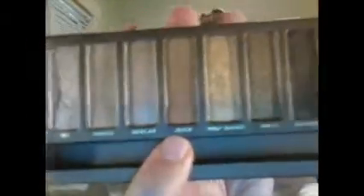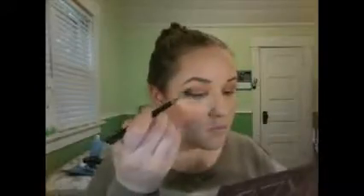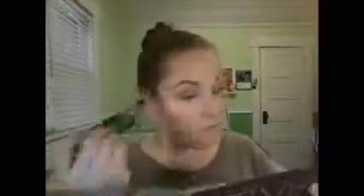Now I'm taking the Naked palette and I'm going to be taking the shade Toasted on my Morphe M224 flat brush — I think it's technically a concealer brush, but it's perfect to pack on shadows — and I just put that all over my lid. Then I'm taking my M330 brush again to blend those shades out a little bit. And now I'm taking Buck; you really could just use this in Naked, and I'm using that just to add more color to my transition.